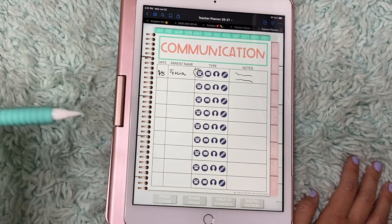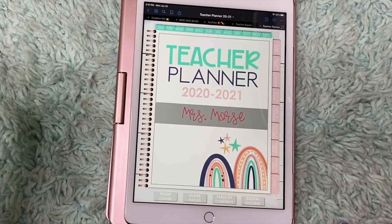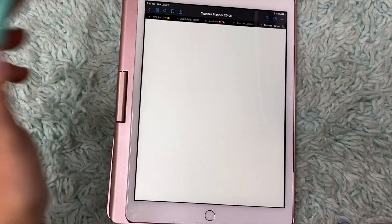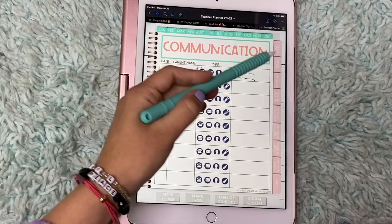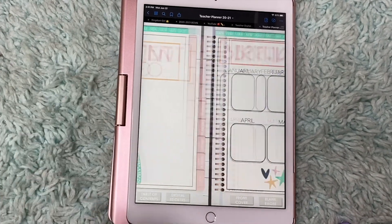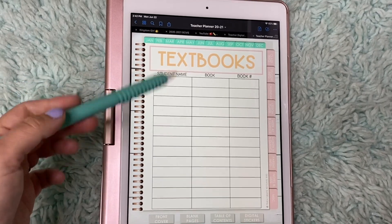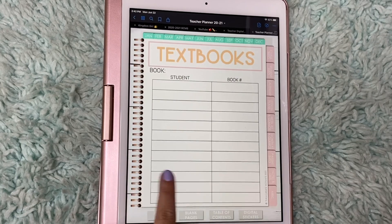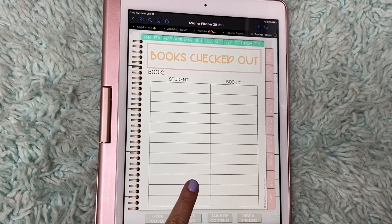Let's say you went to a staff meeting and brought this with you and they said, 'Hey, did that parent ever contact you?' And you can say, 'Absolutely.' Click on that button — boom — you have the information right there. She also has student info, which is super important. Birthdays. So you can number their book and their textbook, which is nice. Books checked out — so if you use your own classroom library, you can use that.